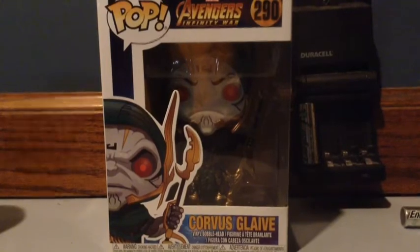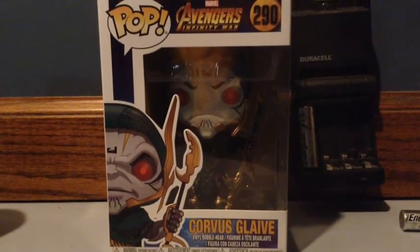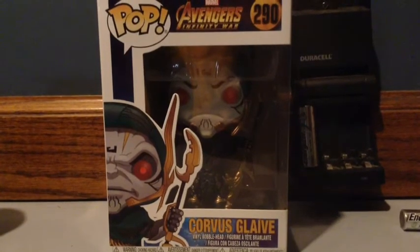I was so excited to find him as my first Avengers Infinity War Pop. And by the way, if you want to see other Infinity War Pops, I will try to find some more of these too. So definitely make sure you stay tuned for that.